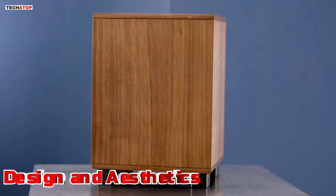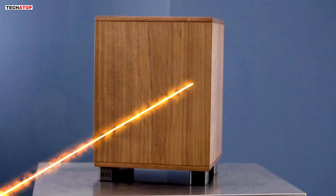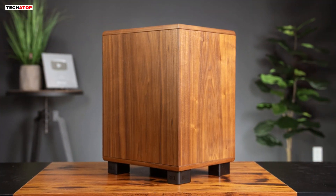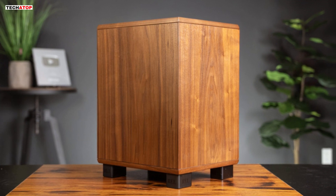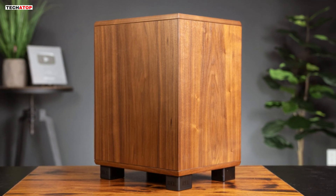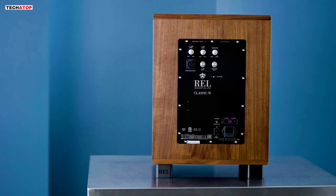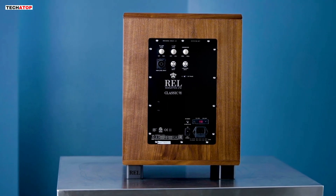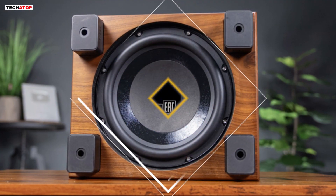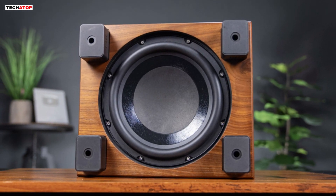Design and Aesthetics: The Classic 98 is a nod to iconic design, channeling the essence of REL's renowned 10-inch down-firing designs from the late 90s. The rich, natural walnut veneer and radiused curve exude warmth and authenticity reminiscent of mid-century stereo gear. Craftsmanship meets nostalgia with the rear amp panels, white-gold silk screening, and contrasting knobs, creating a visual symphony that pays homage to the era while incorporating contemporary elements.